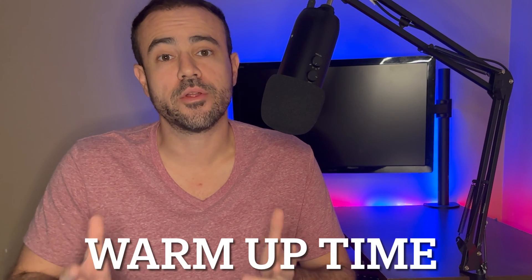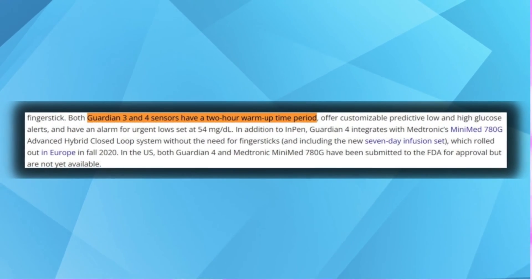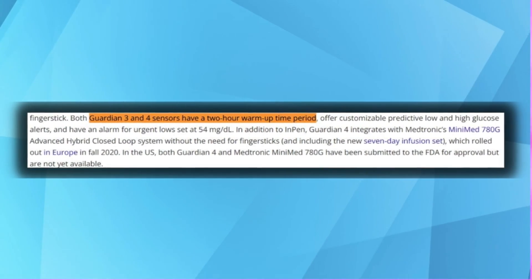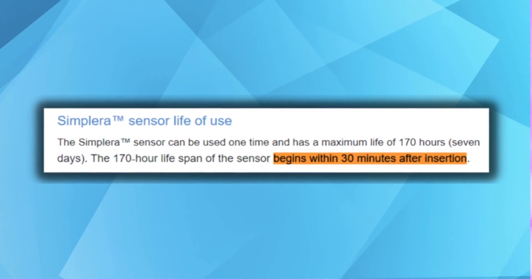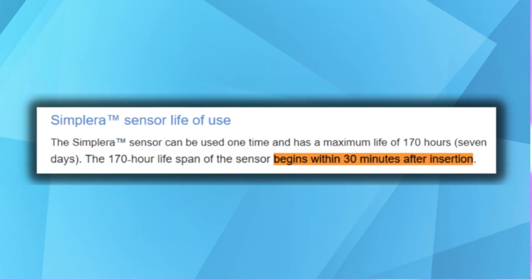What about warm-up time? This is another area where Medtronic made a nice improvement. Previous models required a two-hour warm-up time, meaning every time you put on a new sensor, you had to wait two hours before you could start using it. The new Simplera reduces that warm-up time down to just 30 minutes, which means it will be tied with the Dexcom G7 for the shortest warm-up time of any CGM currently on the market.